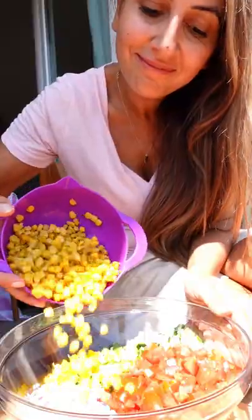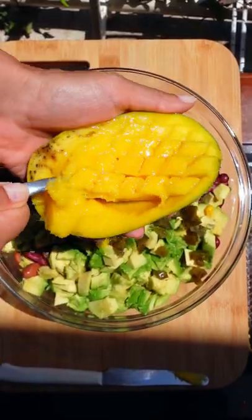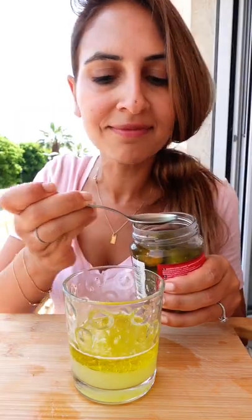I also soak my onions for 10 minutes before adding corn and beans. Adding avocado and mango makes it creamy and sweet, with pickled jalapeños for some spice. For the dressing you'll need lime juice, olive oil, salt, and garlic powder with a dash of jalapeño juice.